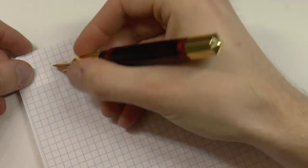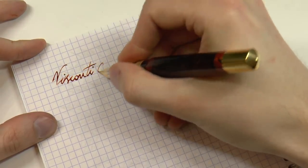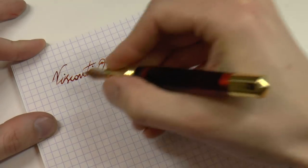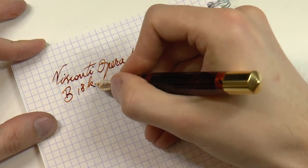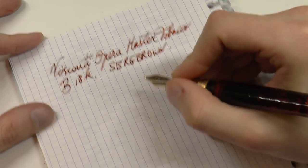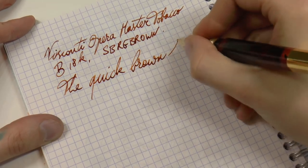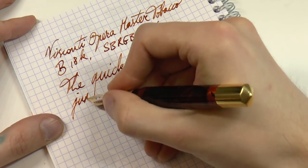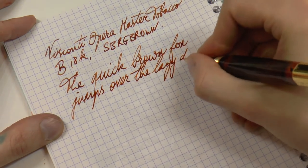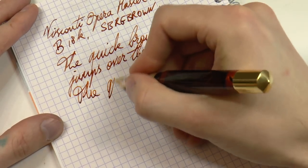Let's see how this pen writes — not unimportant. Grabbing a sheet of paper. We have here the Visconti Opera Master Tobacco. The nib is a broad 18k and the ink is Diamine SBRE Brown. I like that ink, but I'm biased. The writing is superb — it is extremely smooth with a nice rich ink flow, and this pen is just so damn comfortable. One of the reasons I absolutely love it.